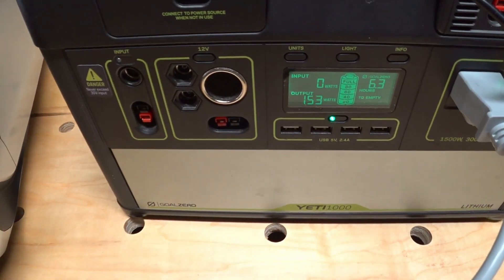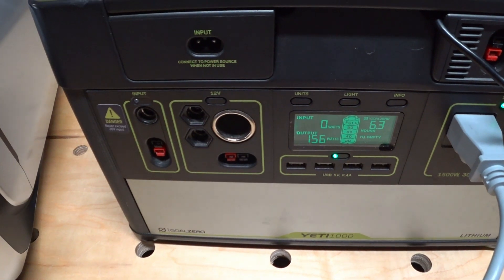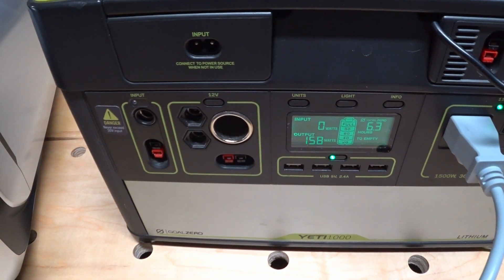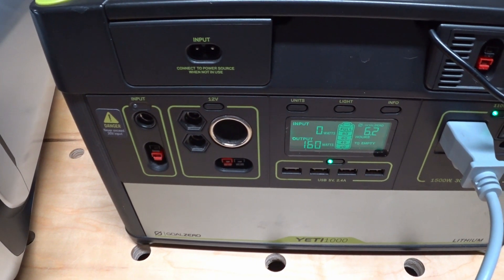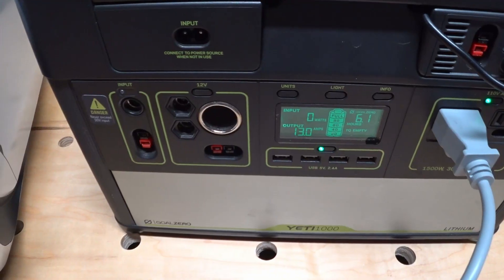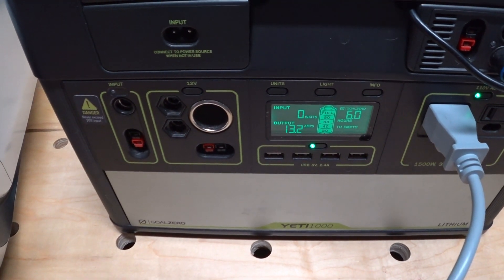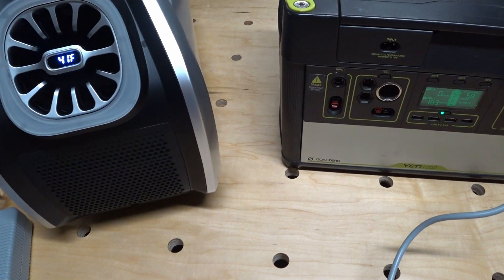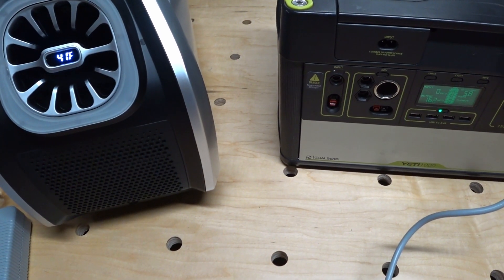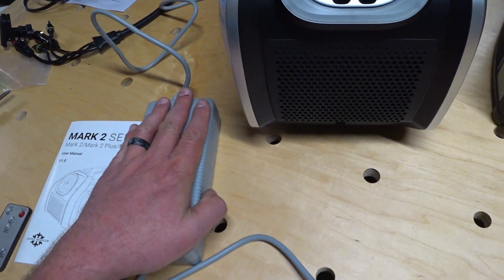I had forgotten that putting it on strong mode drops the fan speed. So kicking in that last notch of fan speed is going to get us up to about 160 watts or so. Running in strong mode for a while now and everything is looking good. The Yeti 1000 is still showing it's going to run for about six hours.